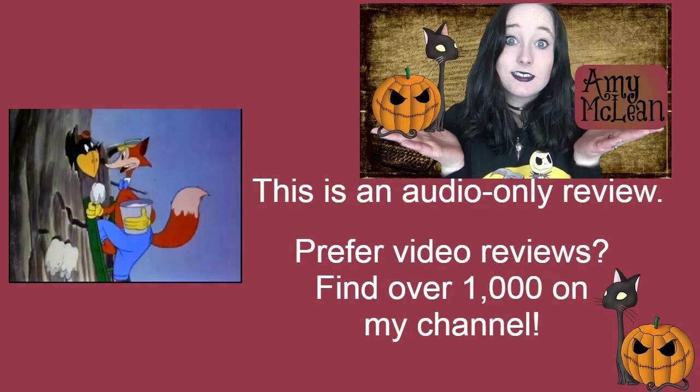Tree for Two is a Screen Gems Fox and Crow cartoon from 1943. This is directed by Bob Wickersham, written by Sam Cobain, and stars Frank Graham as the voice of Fox and the Crow.